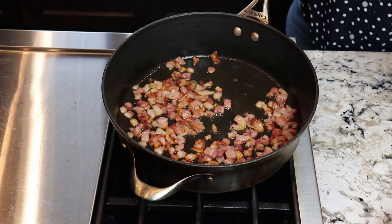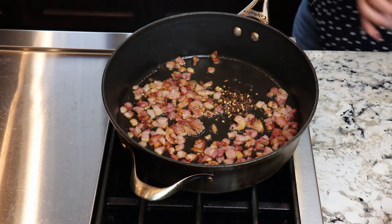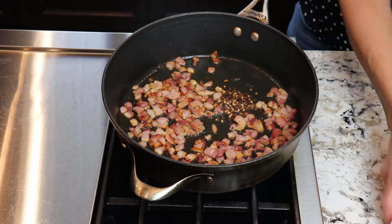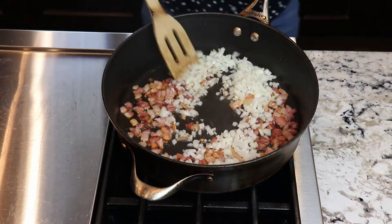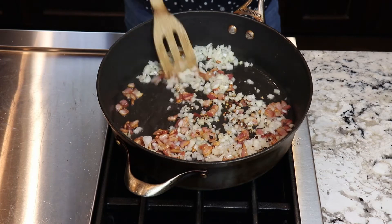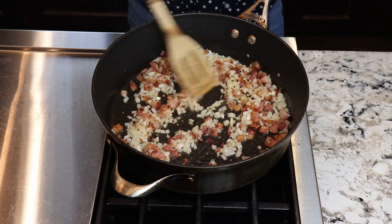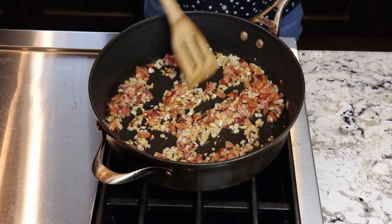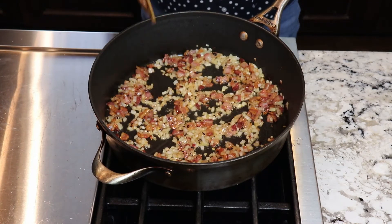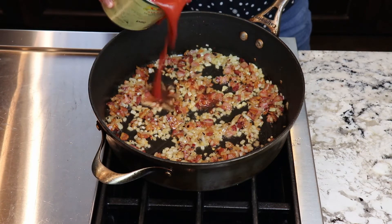Now I'm going to add my red pepper flakes — about a quarter of a teaspoon. If you'd like a little bit more heat, you can add more. And I'm going to add my onion. Just going to sauté those together, turning the heat down, and cook it for three minutes or so until my onion is kind of translucent. My onions have had a chance to cook a little bit, and my pancetta is nice and brown, so I'm going to go ahead and add my tomatoes.